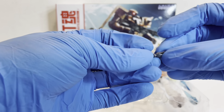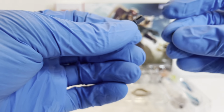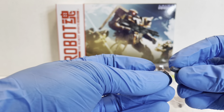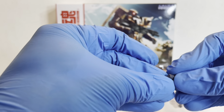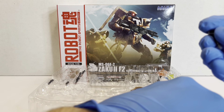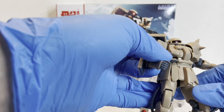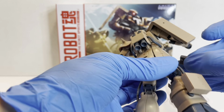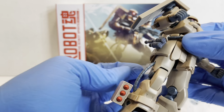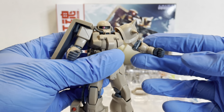Another new accessory is the hand grenade. You have a stored version and a deployed version, two of each, along with a little storage rack. They're a pretty tight fit on the storage rack. Both the deployed and stored ones fit on there, and then you attach the whole piece to the side of the Zaku. You can do two deployed ones, two stored ones, or mix them however you want.